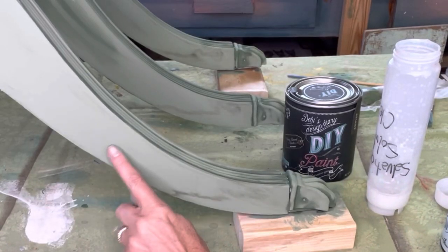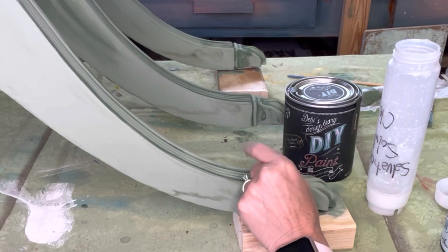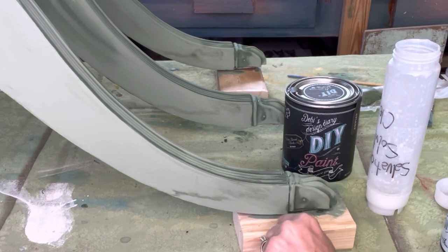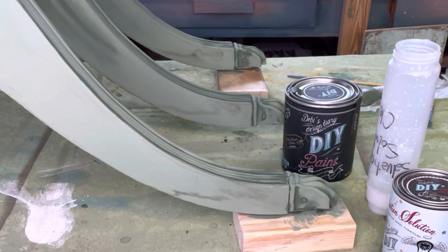So we started painting this table and I can see I have bleed-through right here. It's only on all of the legs about this far up. I'm not sure if it's this metal foot or if this table at one time had gotten wet and sat in water. So what I need to do is seal it so the bleed-through stops.